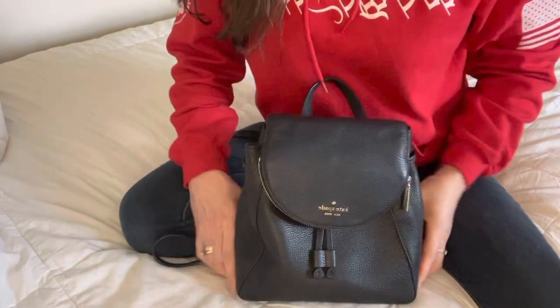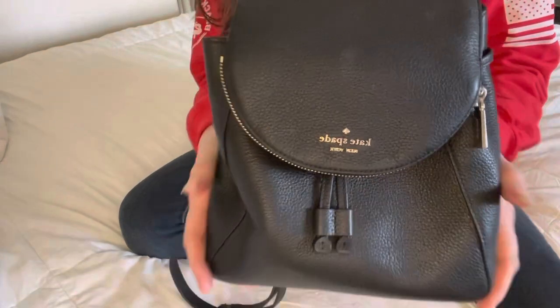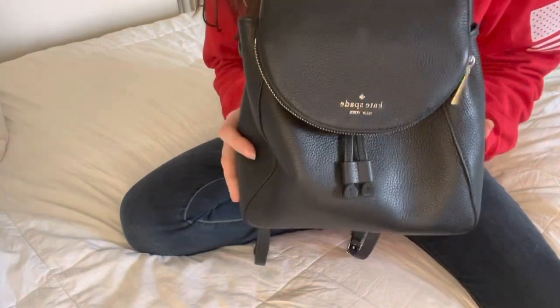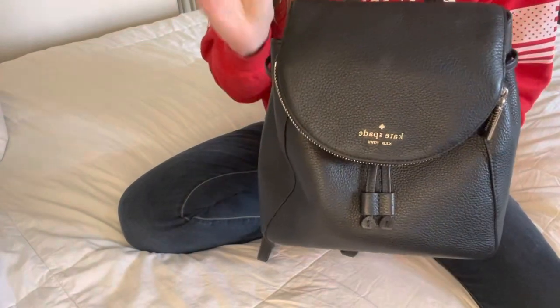Hi everyone! I'm back with another video. This one is a What's in My Bag. This is the bag that I got from the America's Thrift Supply box and this is the one that I kept from that box and I absolutely love it.